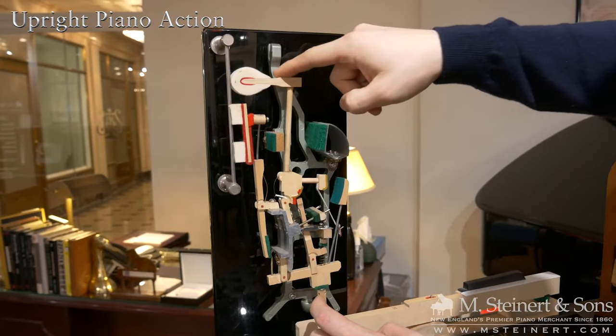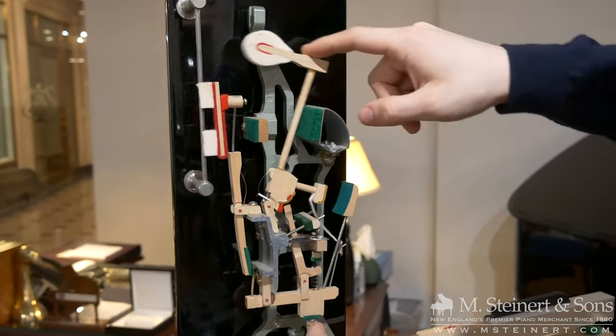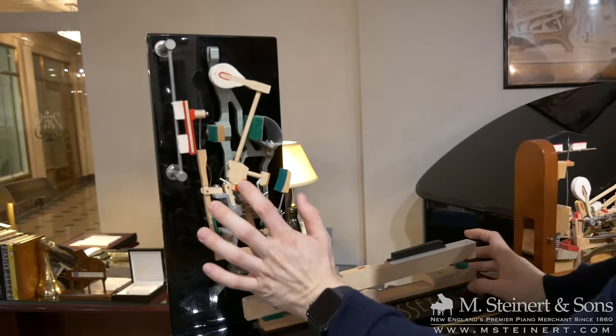An upright and grand piano are different, mostly in how they sound and how they feel when you play them. An upright piano sounds different because the strings go up and down — it's a vertical piano. When you hit the key, the hammer hits the string, the strings vibrate, and the soundboard amplifies the vibrations, sending those vibrations towards the wall or behind the piano.